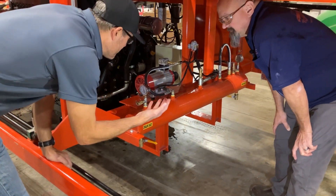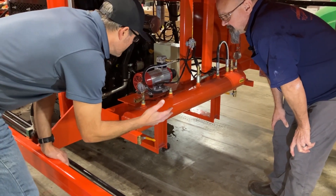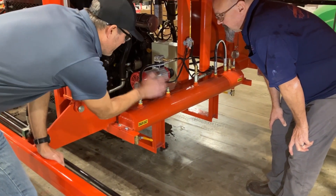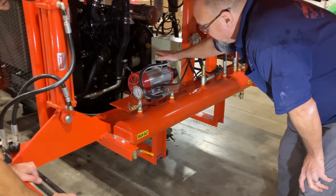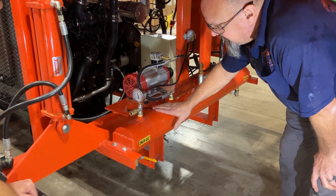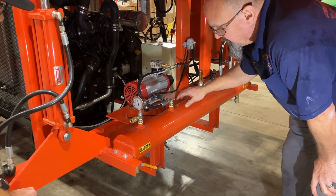We're under here on the 2222 getting some more specifics on the air system. Tony, talk to us about the air compressor and the tank. Our air compressor will fill the air tank to 135 pounds, and that's what our air system runs.